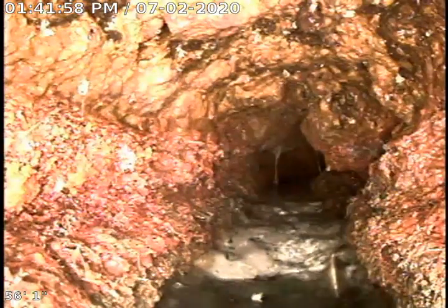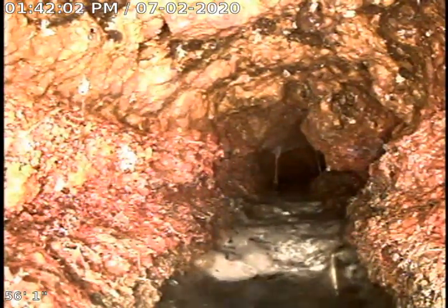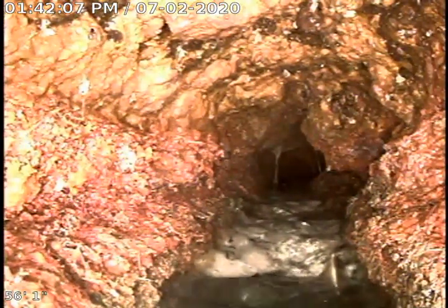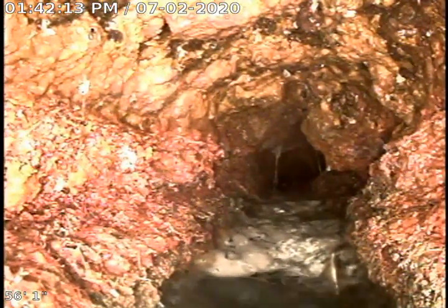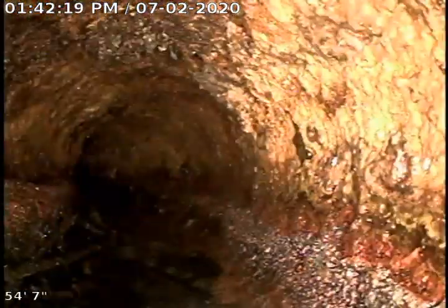I've pushed back up into this cast iron. The kitchen is tied onto this — I have the kitchen running now. That means the Y for the kitchen is upstream here. Recommend having this cabled and recamerad. Go ahead and pull out here. You can see the heavy buildup on the cast iron. Right here is the transition to PVC.